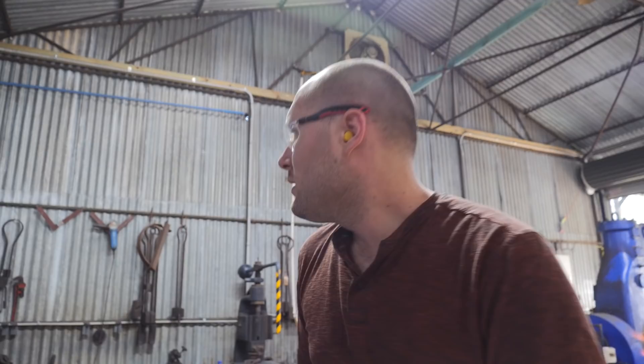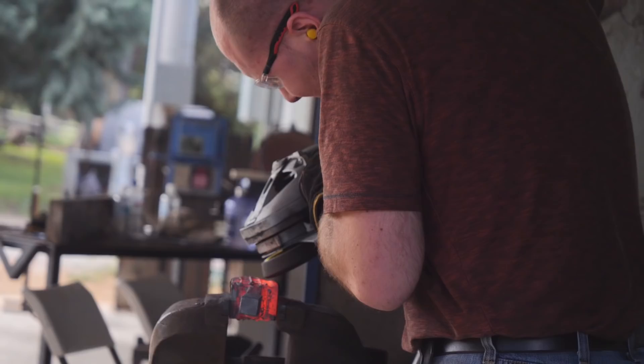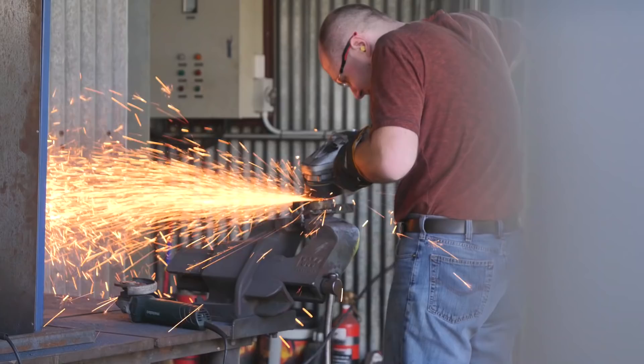One of the first concepts I really wanted the students to get was the way I mirror the pattern all the way through my billet as I cut and fold the layers. We went ahead and marked each piece with a number so we could keep it in the right order and mirror the pieces all the way through the billet, so the pattern looks really consistent all the way through.